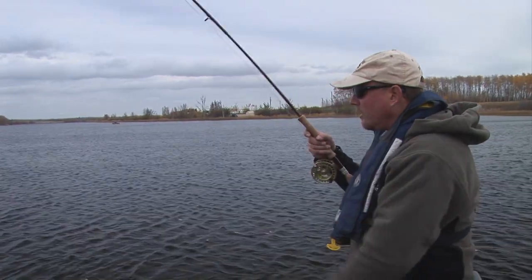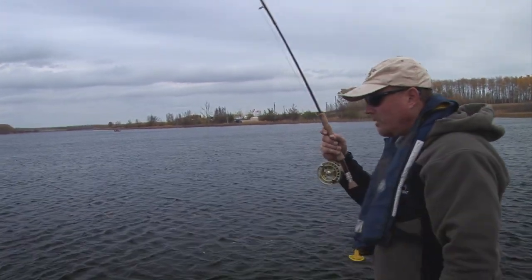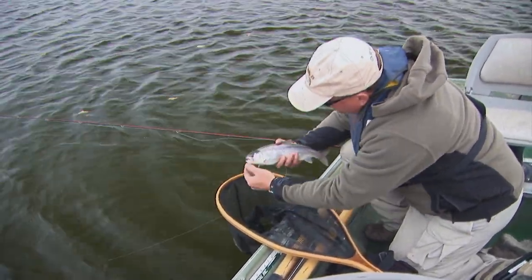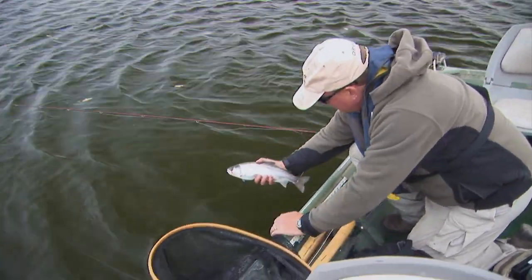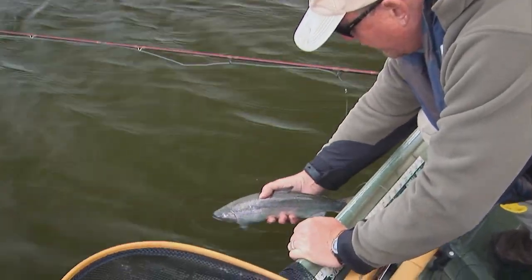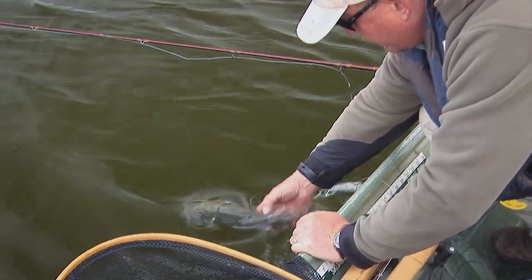Fish on! A nice fat little rainbow. The rewards speak for themselves — a nice plump rainbow. And off he goes.